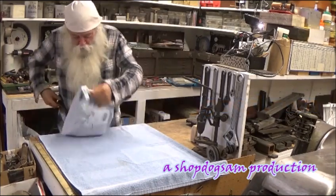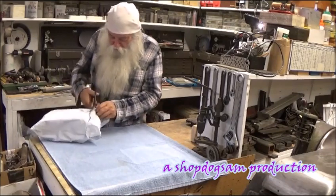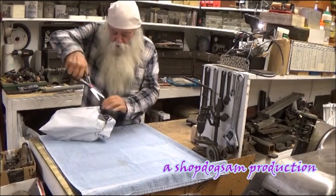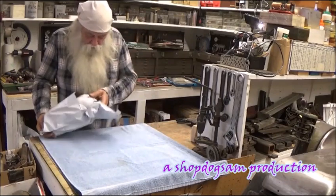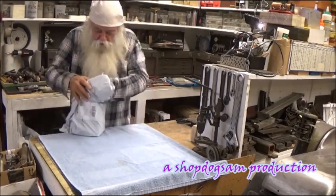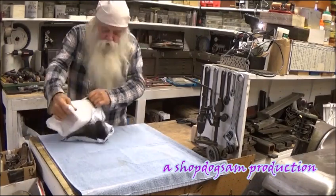Banggood.com sent me this. I don't own any stocks or anything in that company, but they said they would send me this thing right here. I'd like to have it for free. I don't get paid for anything, so I can have an unbiased opinion.